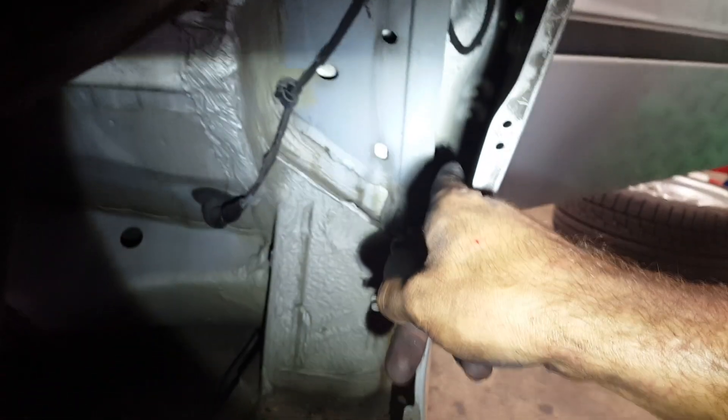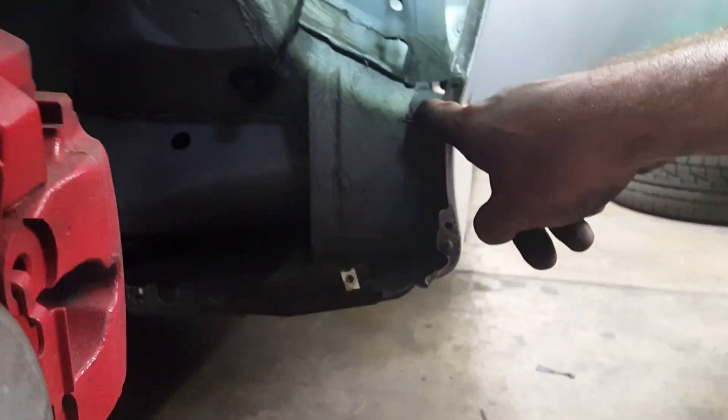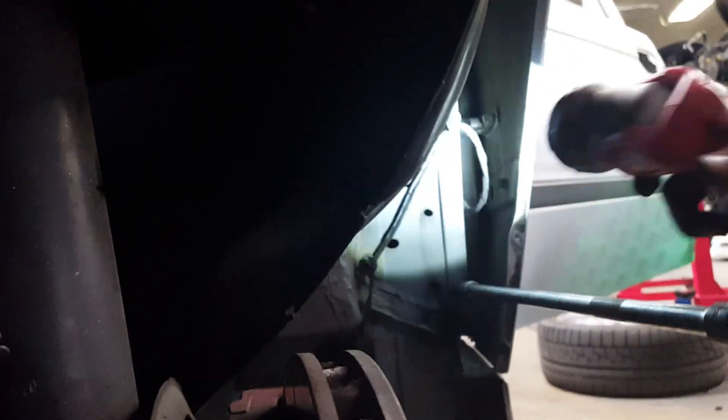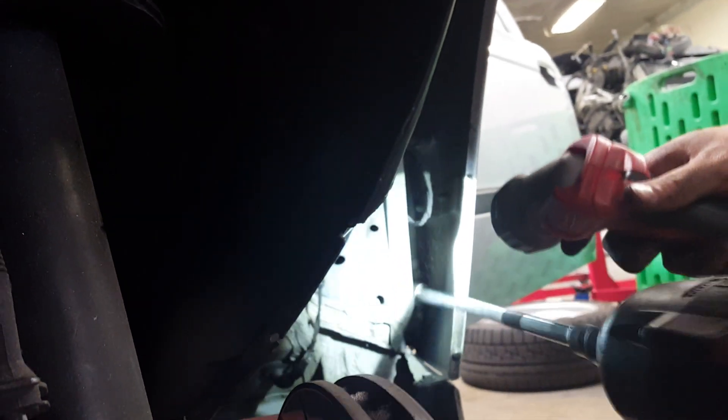So we have three 10 millimeter bolts in here. You're going to need the extension to get the two far ones that are going to meet where the door jamb is. We got one up there, one down here a little bit lower, and then we have an easy one to get right here — it's going to be going downwards. Okay, we got those out.